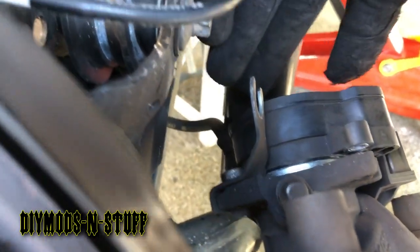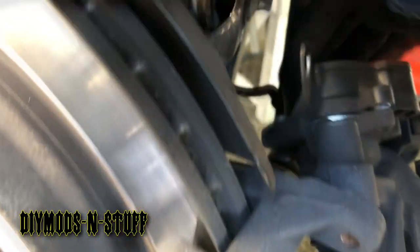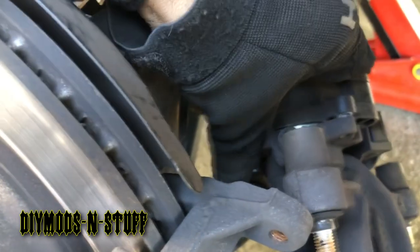It has a little bit of grease there as well, so make sure when you do it you might have to twist it a little bit and use both hands.